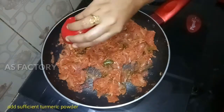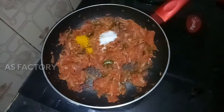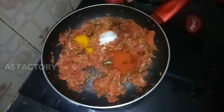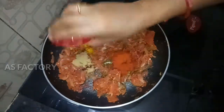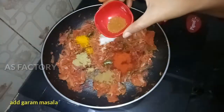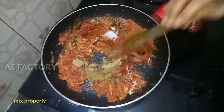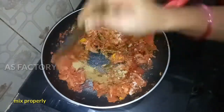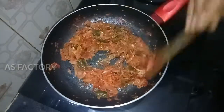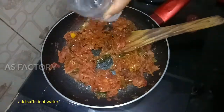Put the paste in and mix it. Add the tomato sauce to the top. Add water to the top.